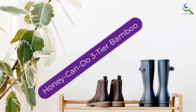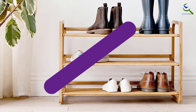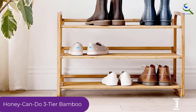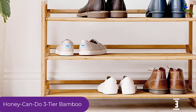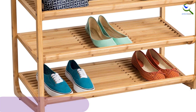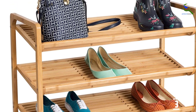At number 3, we have the Honey Can Do 3-Tier Bamboo. The Honey Can Do 3-Tier Bamboo is a modestly priced standalone shoe shelf that is super easy for one person to assemble alone. An Allen wrench — the only tool needed for assembly — is included to attach the shelves. The shelves can be attached in a few different ways: flat, angled, or a mix of both, which can make it slightly confusing at first.